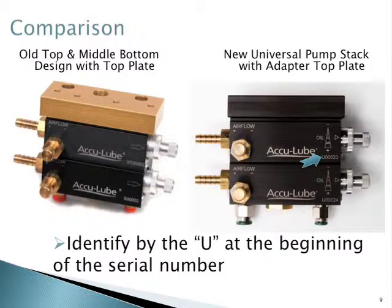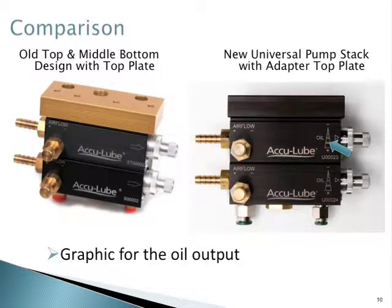You can identify the new pump by the U at the beginning of the serial number. There's also a new graphic for oil output next to the control knob.